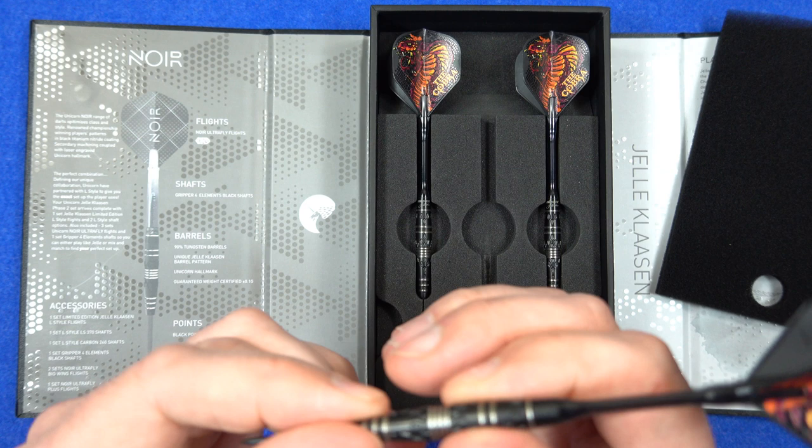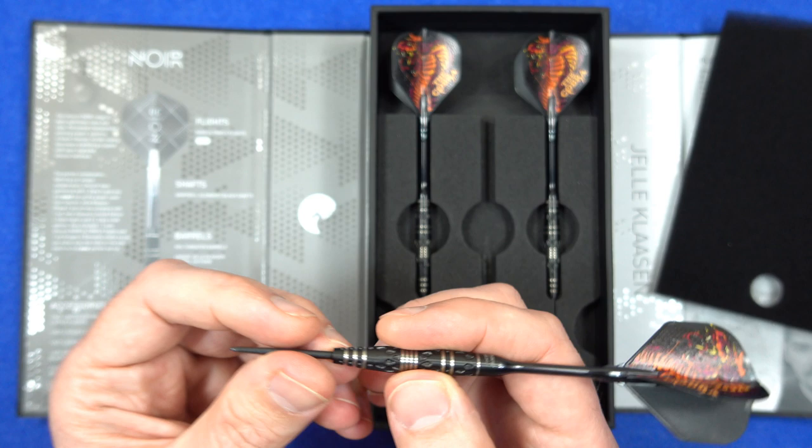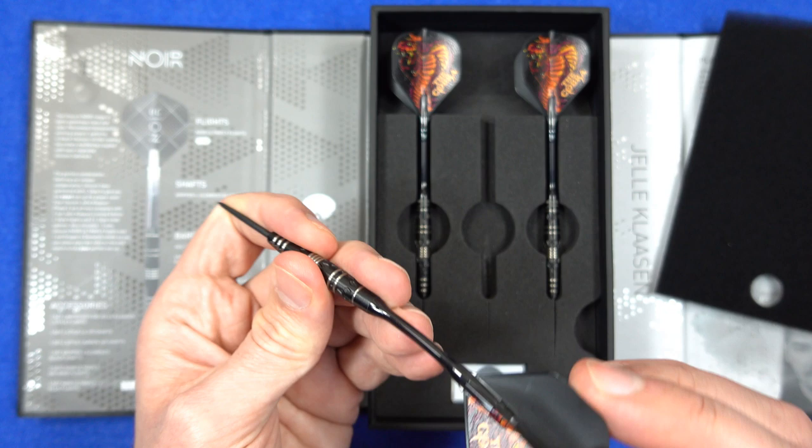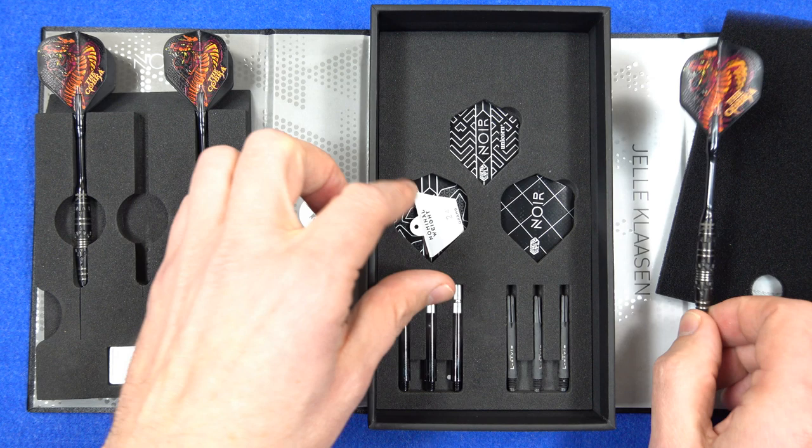Looking at the darts themselves, it's a very nice looking dart in black. The only problem with black coated darts is they often don't wear that great, but they do look good when they're new. Out of all the Classen darts, it's probably the one that feels the most normal to throw for me - he's had some weird darts in the past. It's got the L style shafts.